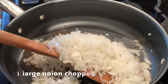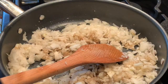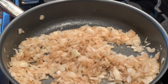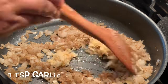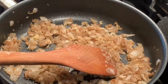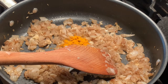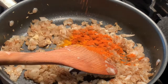We have to sauté the onion until it is tenderized, so we add salt for quick tenderizing. Then I'm adding one teaspoon of garlic ginger paste, one teaspoon of turmeric powder, and one teaspoon of chili powder.